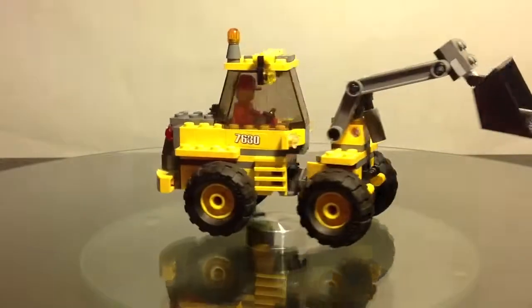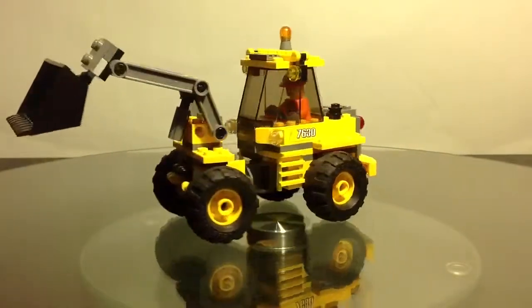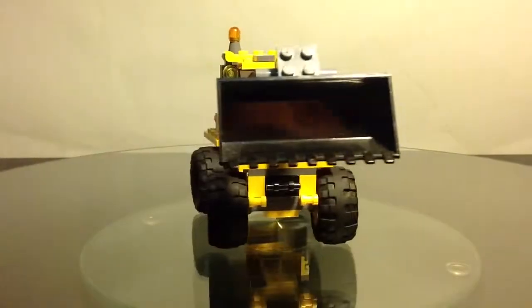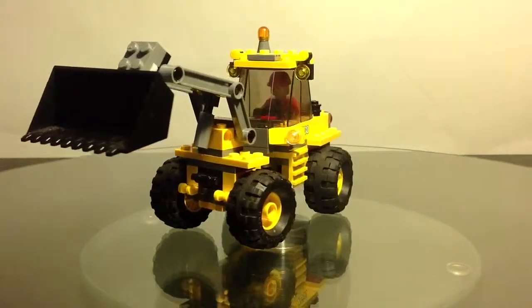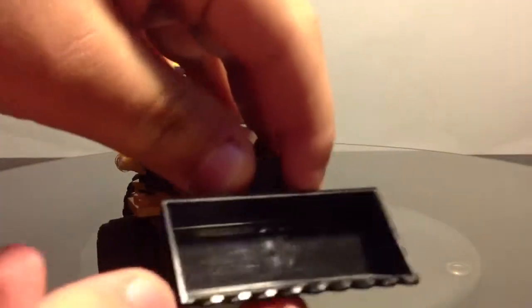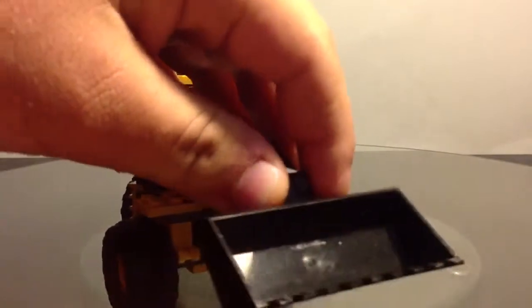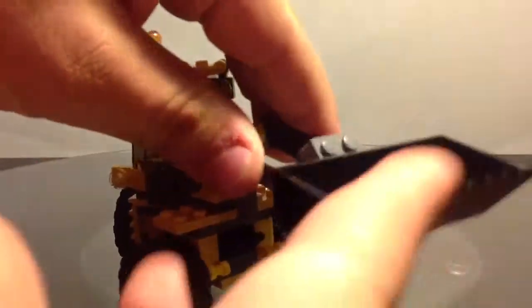Here we have the set, and it looks like a very nice little vehicle for 108 pieces. Here's the front — it's very adjustable. You can adjust this bit, and you can put stuff in it to hold in that, and you can tilt it by this piece.